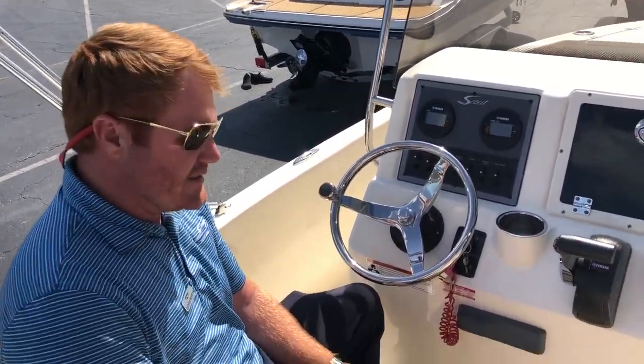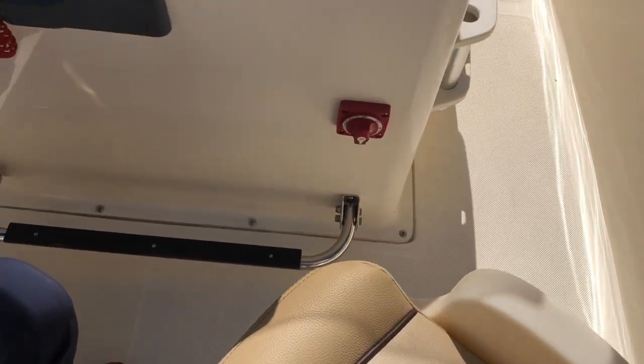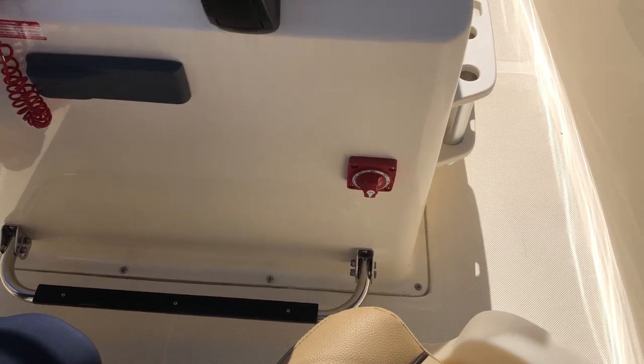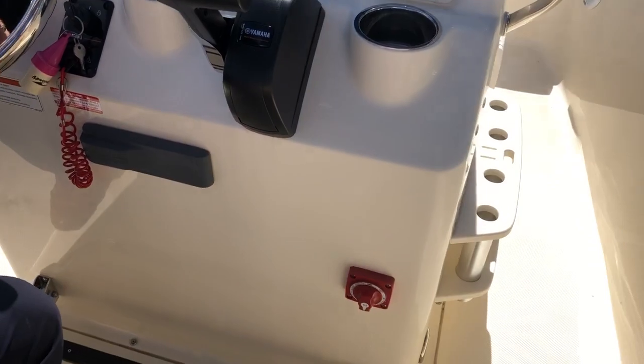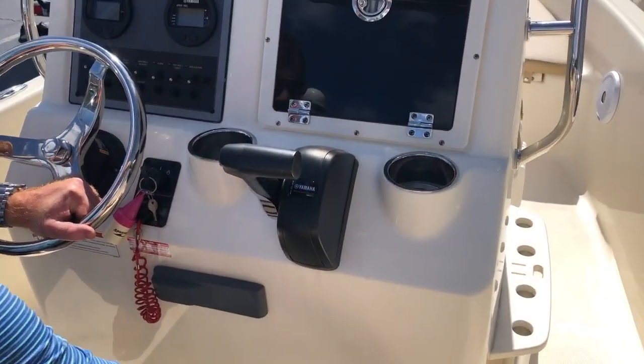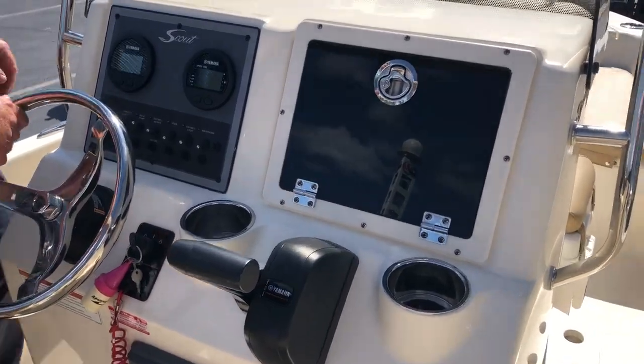You've got this nice footrest that does flip up. Scout does a wonderful job on all their boats of battery placement and battery switch placement. This is somewhere you can reach while the boat's on a trailer or at the dock — you can easily turn on your battery switch, fire up the boat, and you're good to go.